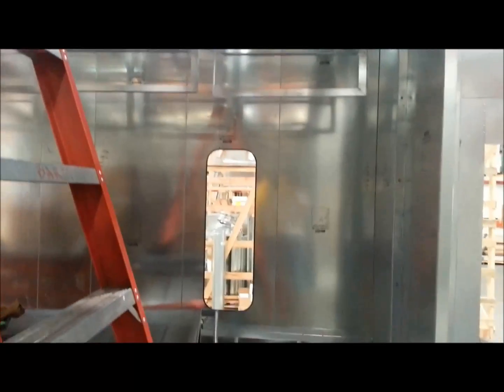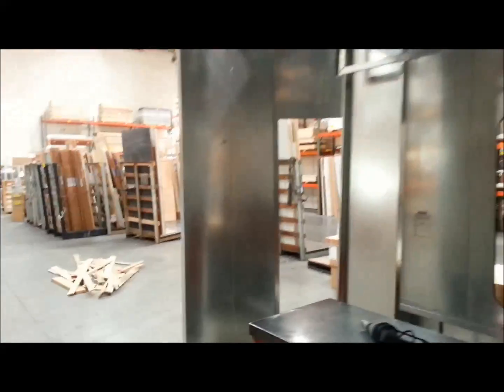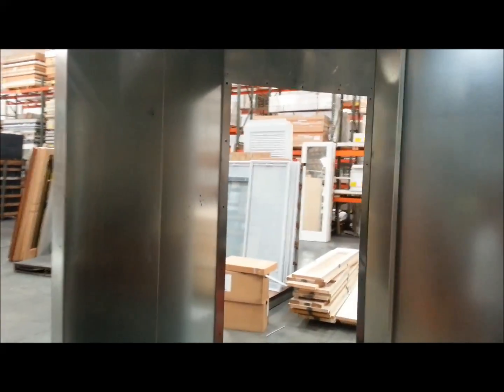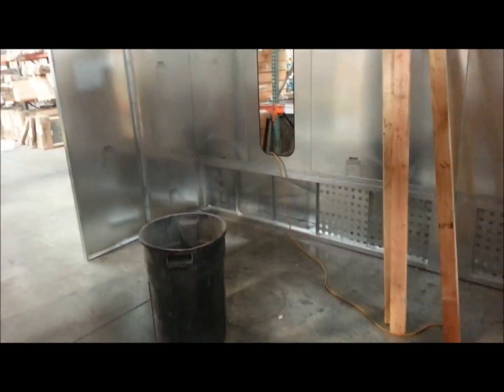Those swing-down panels accept a filter. Those oval holes in the walls and the ceiling get light fixtures. There's a man door going to go in that opening, and a set of pneumatic air-powered doors are going in on all these openings. It's a downdraft booth — all the air comes in through the ceiling, with a downward air movement, and they've got exhaust filters in those bottom frames there.